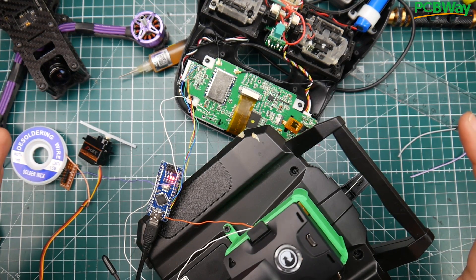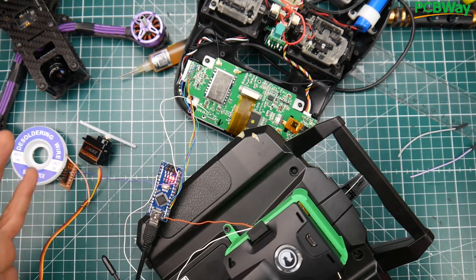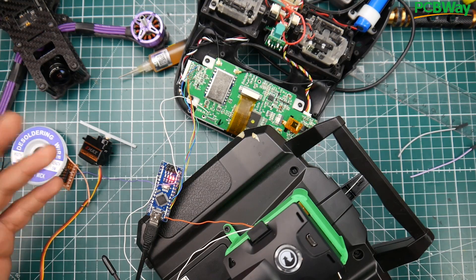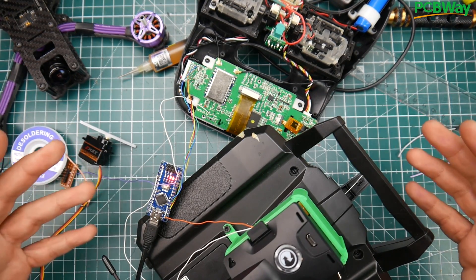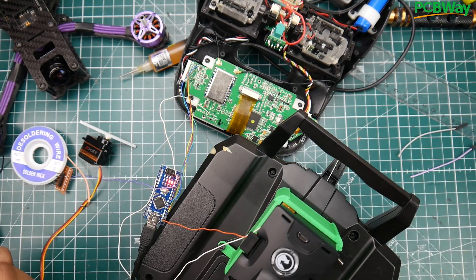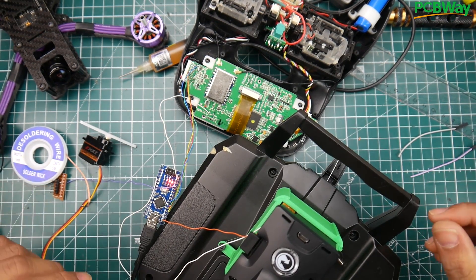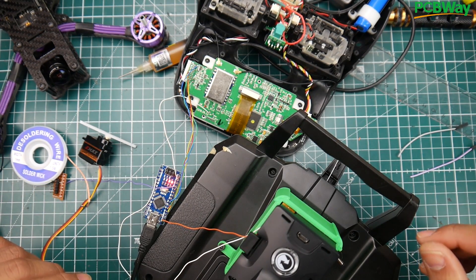I'll probably be back in a couple of hours to update you on the status and maybe do some latency testing. This is looking really promising — it's basically done, I just need to figure out the final execution. I wanted to upload and share this with you guys. Please comment below, join my Patreon to help bring this channel to a new level, and I'll see you in a couple of hours hopefully.